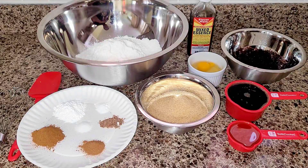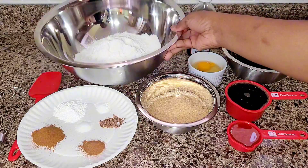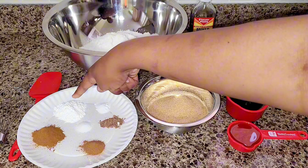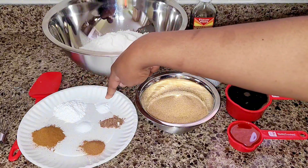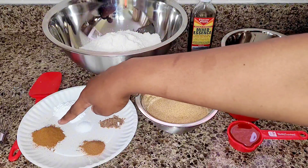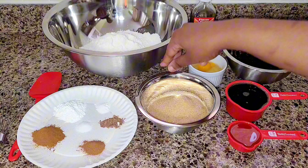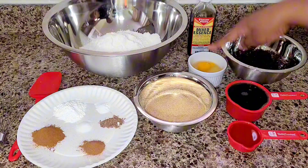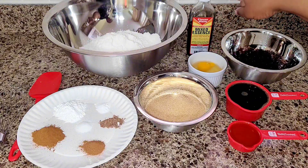Good day everyone, welcome back to the channel. Today we're making Jamaican Easter bun. We have three and a quarter cups of flour, three tablespoons of baking powder, half teaspoon baking soda, half tablespoon nutmeg, two tablespoons cinnamon and mixed spice. We have sugar and two eggs.